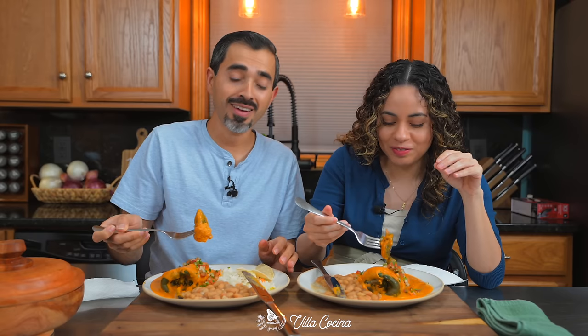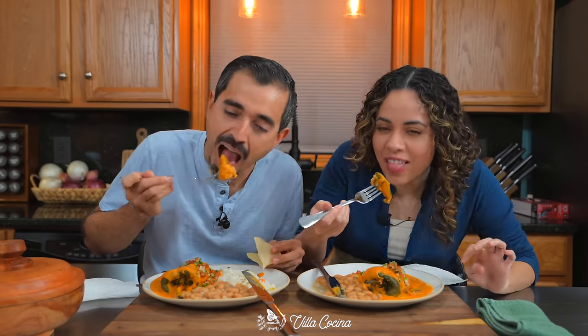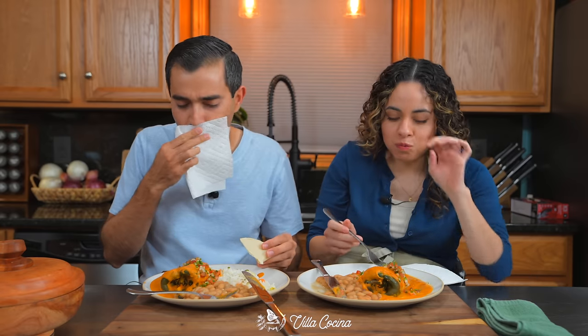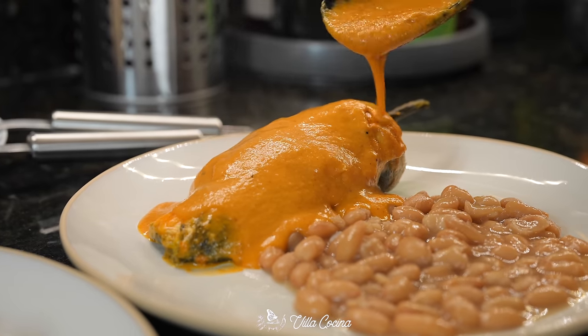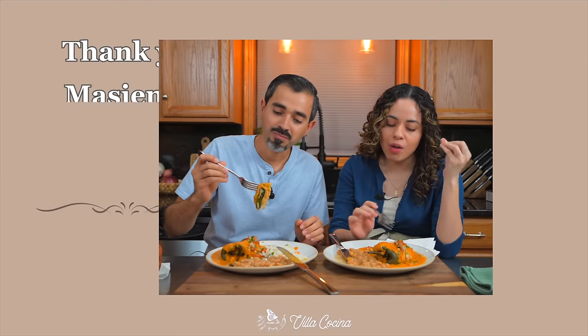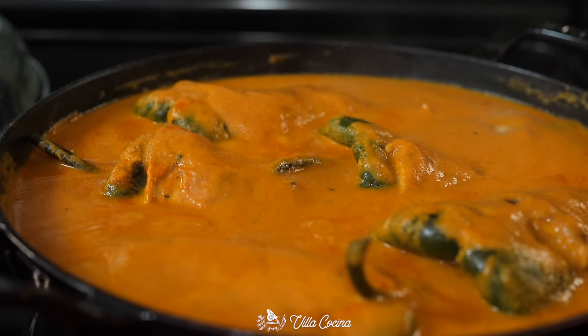I love poblano peppers and rice. Wow, the magic of chiles rellenos is there. Let me tell you, that pico de gallo — you have to do it, you cannot skip it. Look at this beauty. This is my perfect meal; the chicken goes so well with it. We're gonna finish this meal and I really hope you try it at home. Until the next one — bye everyone, keep cooking everybody!